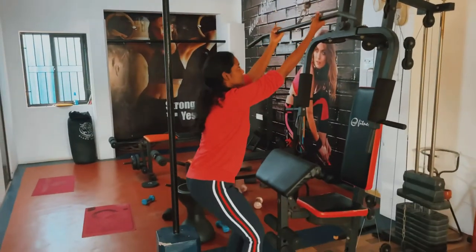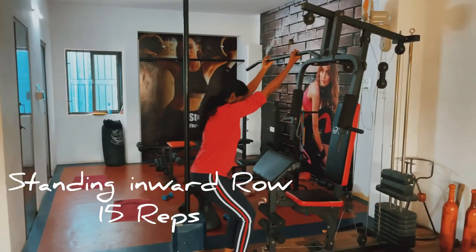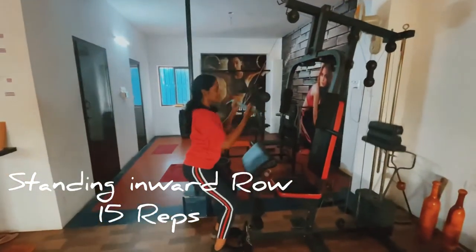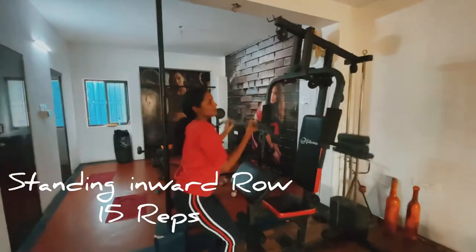First, sit. Squat pose. Squat pose — spines are straight, knees are straight. First point: your glutes, your thighs, your hamstrings, etc.